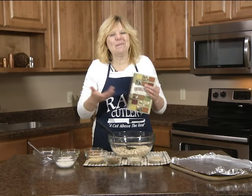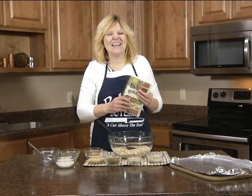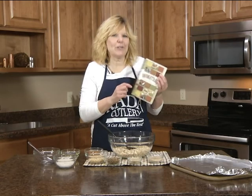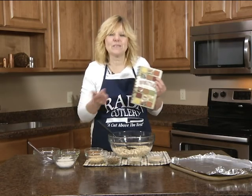Hi, my name is Christy. I'm coming to you from the Raida Cutlery Kitchen, and I'm making a recipe out of one of our popular cookbooks. It's called Unforgettable Recipes.